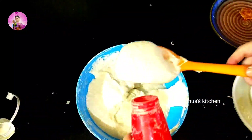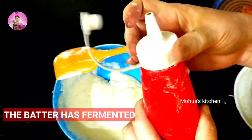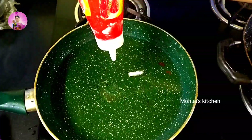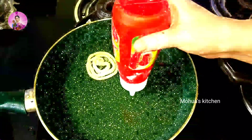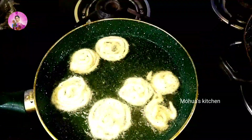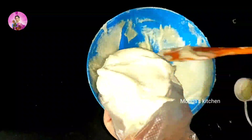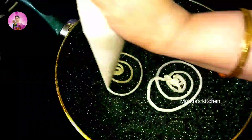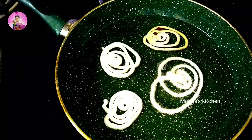After five hours, see the batter has fermented and increased in volume. Now I will mix it again well and pour it into a tube-like jar with a small nozzle. You can also make a cone from a milk packet or any plastic packet — just cut a little so it's easily pourable. In a hot pan I have heated some desi ghee, though you can fry in oil also.